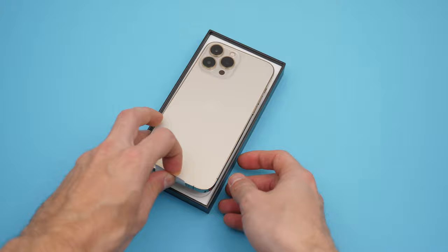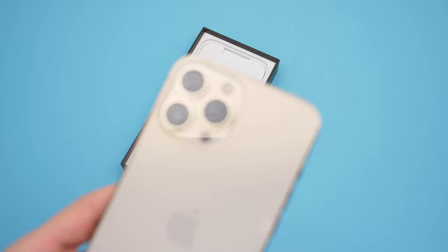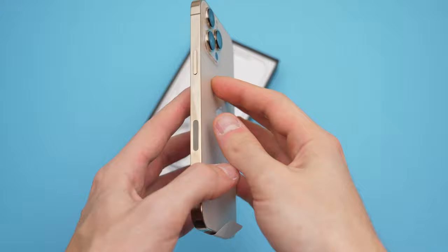The first thing you notice right out of the box is how raised the camera lenses are. I'm not a huge fan of that, but it looks like year by year they try to extend it more and more. I'm a really huge fan of the flat back — no bumps or anything — but you will just need a good case to protect this. The frame is nice and shiny in the gold color.